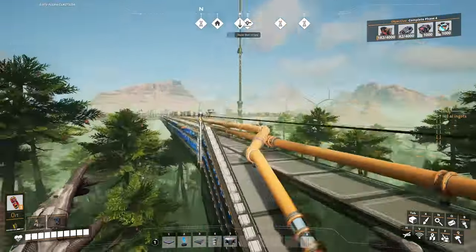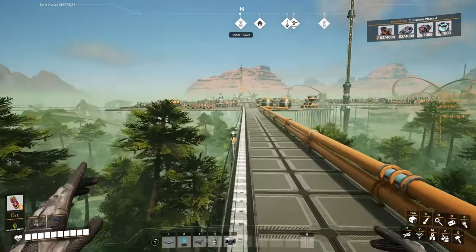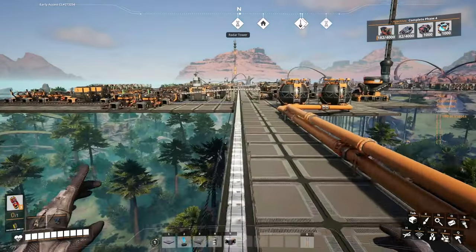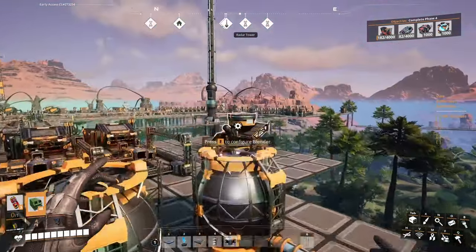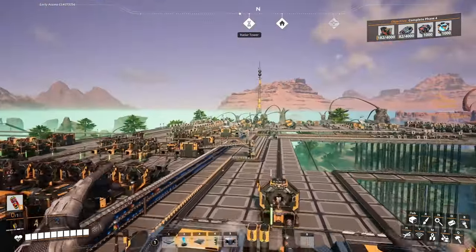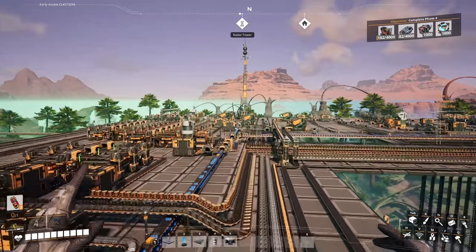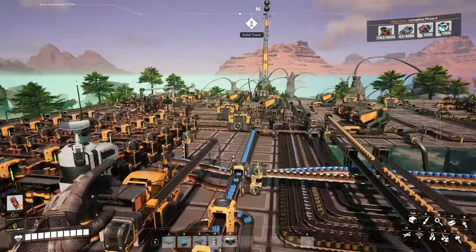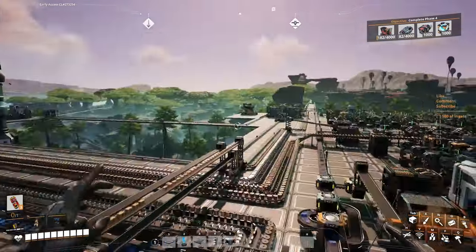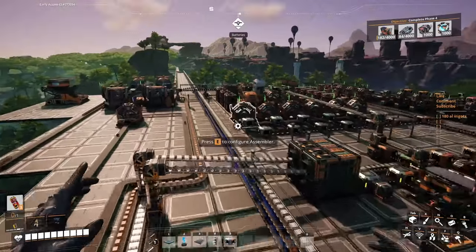I forget how much we need. It's 2 o'clock midnight while I'm recording this, pretty tired — it is what it is. Okay so I need 12 and another something in here. It is what it is.